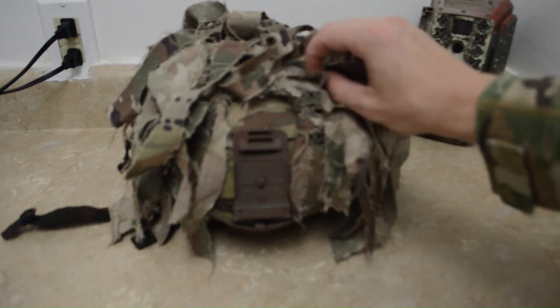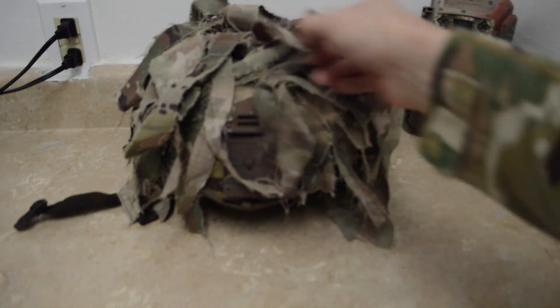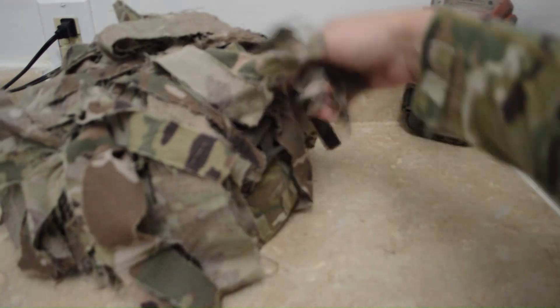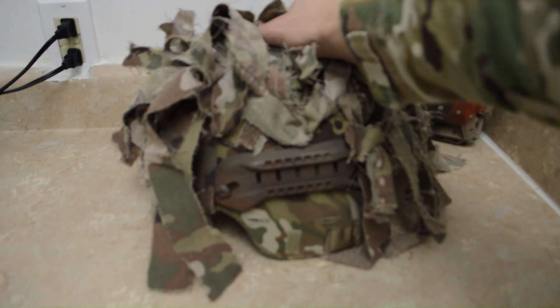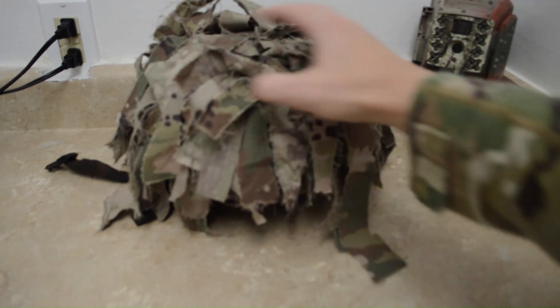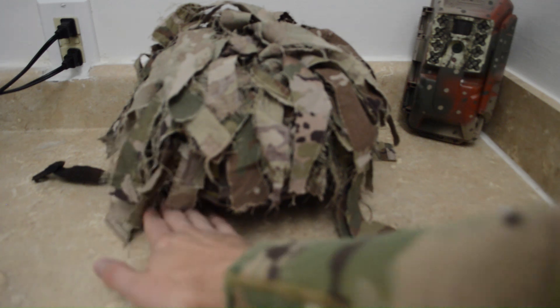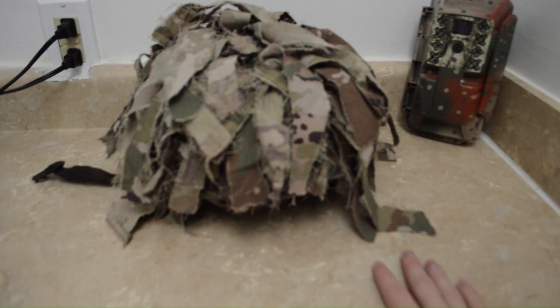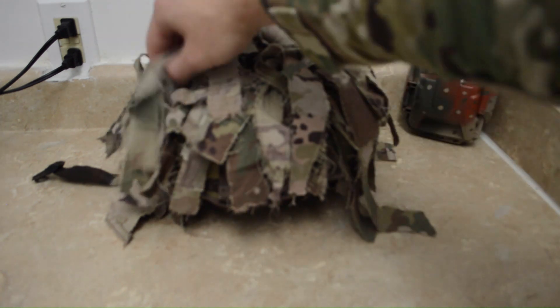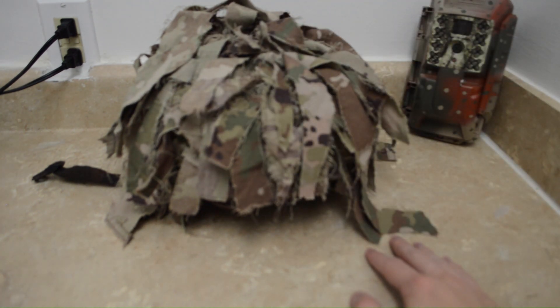Another nice feature is it does not interrupt with your NVG mount at all - you can obviously work around it. I have rails on the side of mine and there's no interference, but it also does a great job at covering that up and helping disrupt the pattern of the round helmet shape. Make sure that you have a clear line of sight, which I do. It's a fantastic camouflage method that really doesn't require a whole lot of resources - you can use old uniforms, burlap cloth, rags, things like that, and attach them to your helmet.